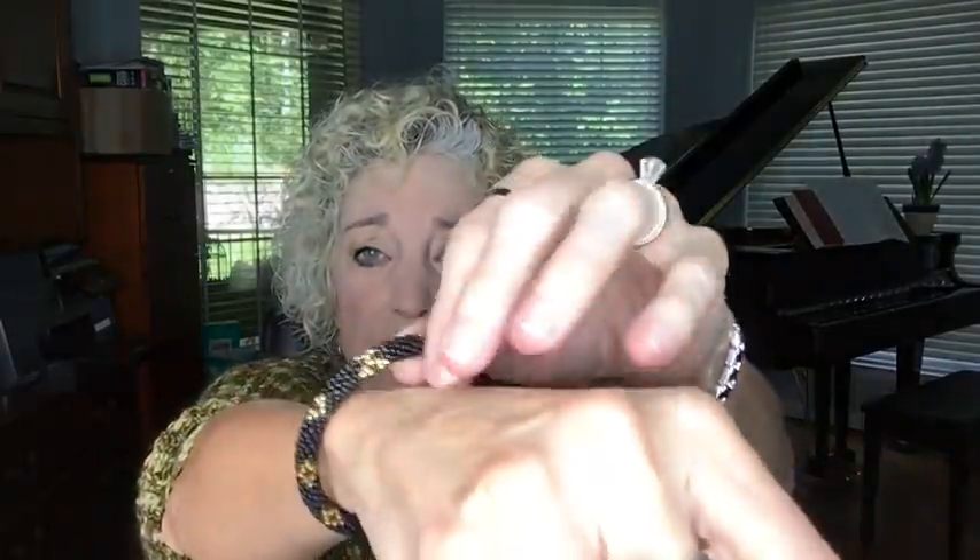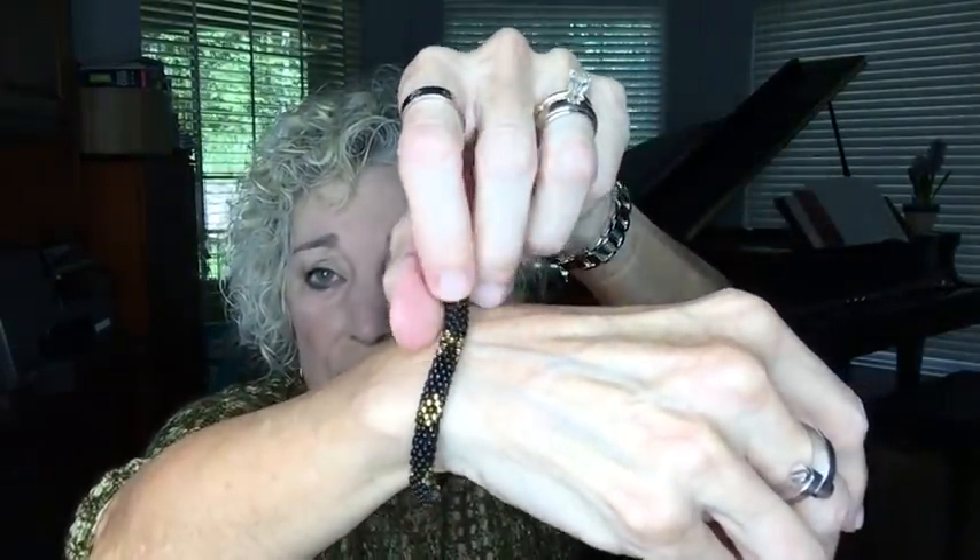I'm wearing a Sashka bracelet today, accenting in black — black earrings and a black bracelet. I'm a supporter of the Sashka company. They have a wonderful idea of women overseas who crochet these bead bracelets to make money for their families. There's a link in the description box where you can watch the ladies make their bracelets. This one matched my military-inspired look of gold, black, and green.